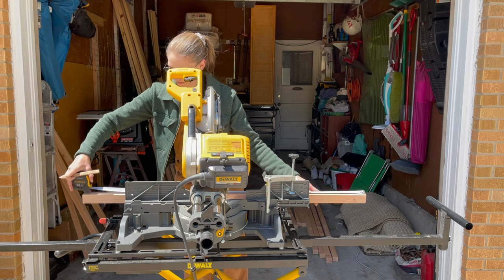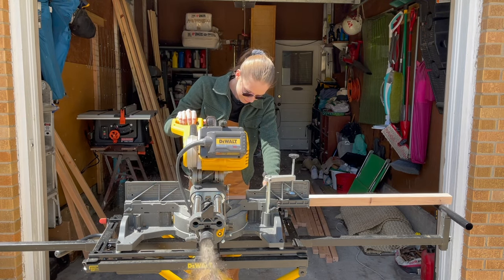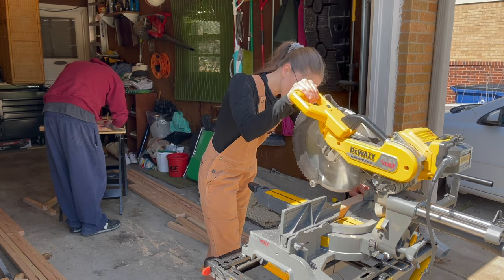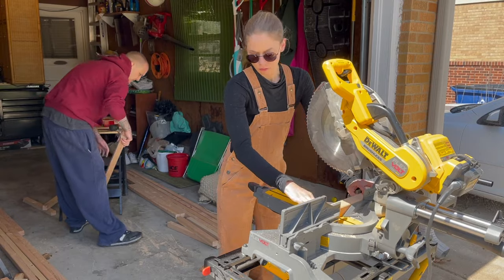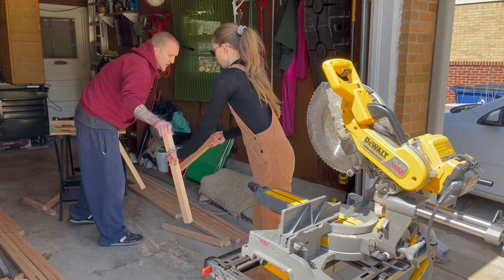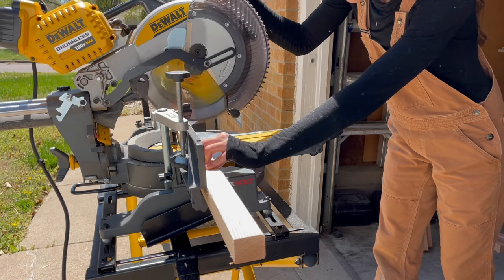Along with those, cut eight of your 2x2s to your desired height. We made ours two feet tall — I wanted to make sure our strawberries have plenty of room, and it's also tall enough to put a few chickens in when having a garden bed cleaned. Just make sure the height will work for the plants you're trying to cover; you can pretty much make this to any height you desire.